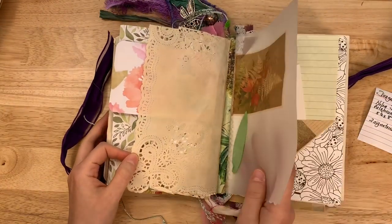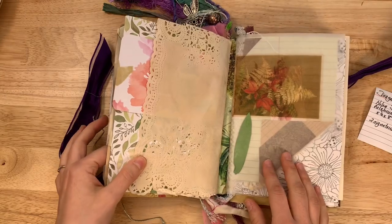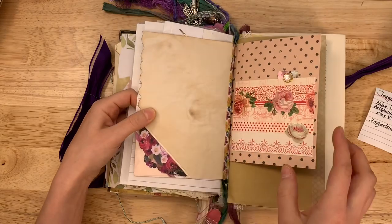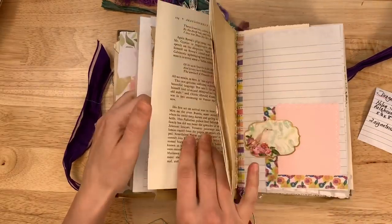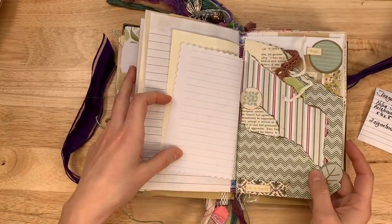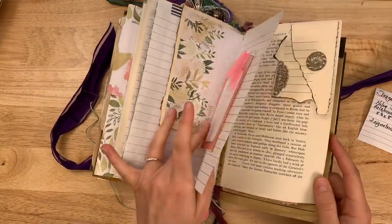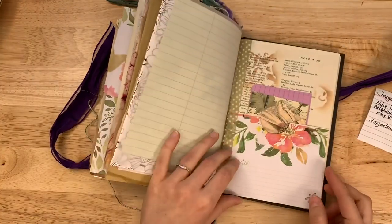Looking at the binding in the middle, it seems to be quite sturdy and nothing seems to be coming out. It's not perfectly straight, and there's a lot of washi tape and ribbons and things glued in between the pages, but it does not seem to be falling out. There are some little tuck spots and places to write. It could be a fun glue book as well. There's also a little bag with a card in there.